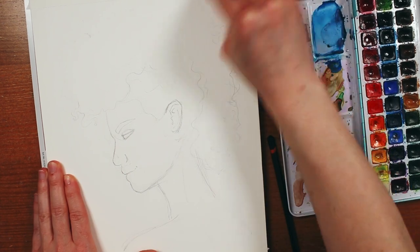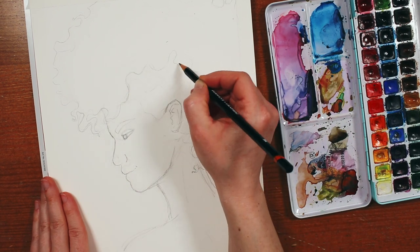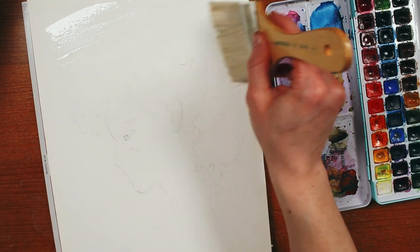Once I have my sketch, I'm just going to apply a clean wash of water and then start dropping in my color wet on wet. This is a technique that has always inspired me when I see other artists doing it, but it almost never works out for me. So we'll see how it goes this time.